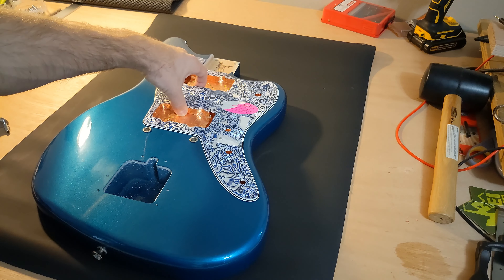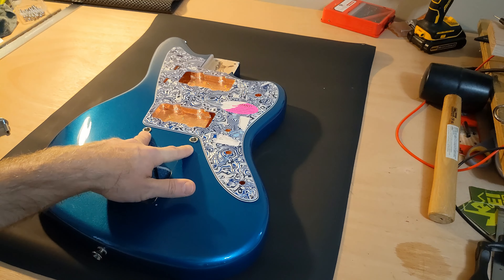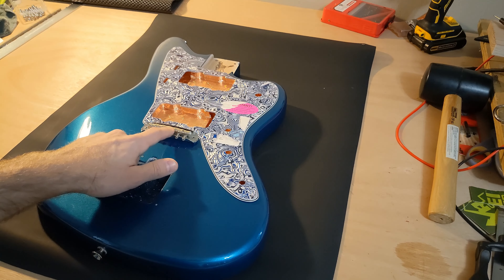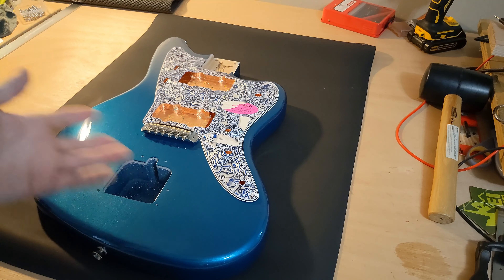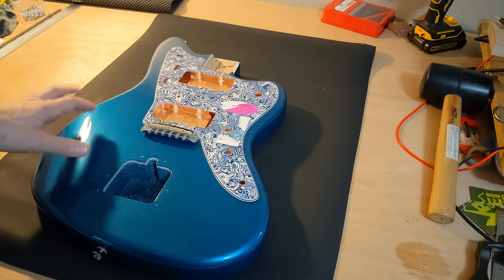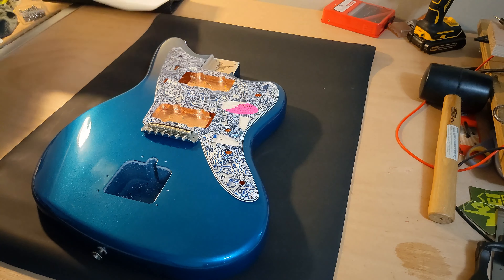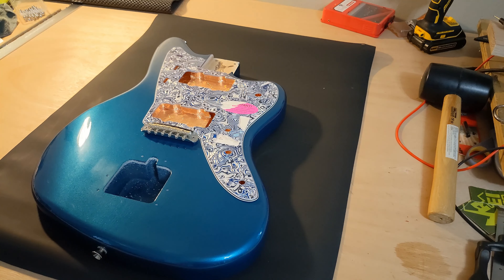But the Warmoth pickguard doesn't wrap around the bridge posts, and the shape is a little bit different than an actual Jazzmaster. Also I couldn't get the exact black and white color — this one's blue, and it's a redder shade of blue whereas the body is a greener shade of blue. So I wound up doing a bunch of drawings and tracings, sent them to a company that does custom pickguards, and gave them elaborate instructions along with both pickguards as reference. They said it would take two weeks.